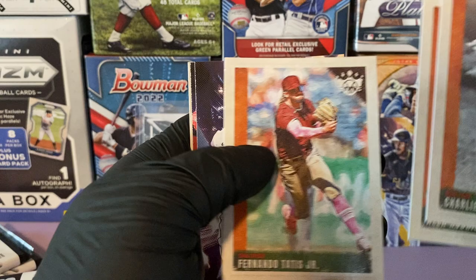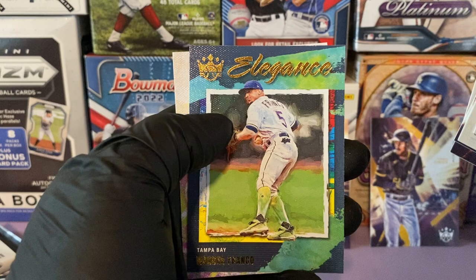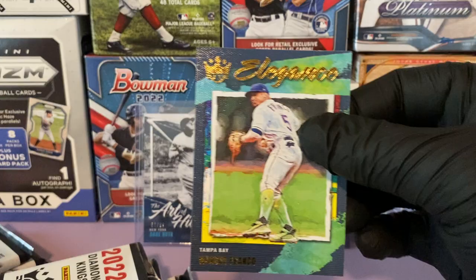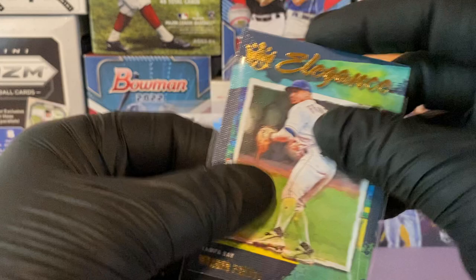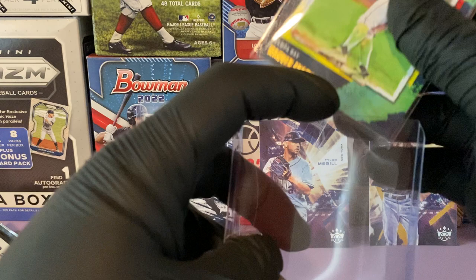Charlie Keller, Alex Rodriguez, Fernando Tatis, Brian De La Cruz, Conor Wong, Garrett Cole. And there we go — we get an Elegance insert of Wanda Franco! This hobby box is doing pretty good for us today. We hit a Wanda Franco insert — let's see if we get his rookie card now.